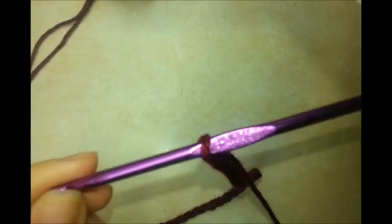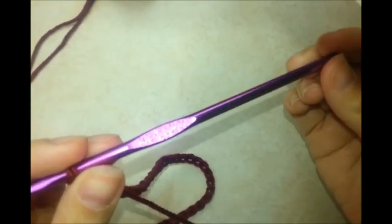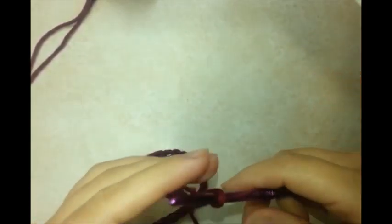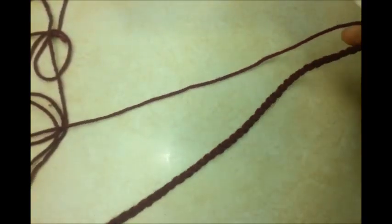For this project I'm using a size H, 5 millimeter crochet hook, and Caron Simply Soft, worsted weight 4-ply acrylic. Any 4-ply yarn will do. I got three different colors, but you can use as many colors as you want — even just one.